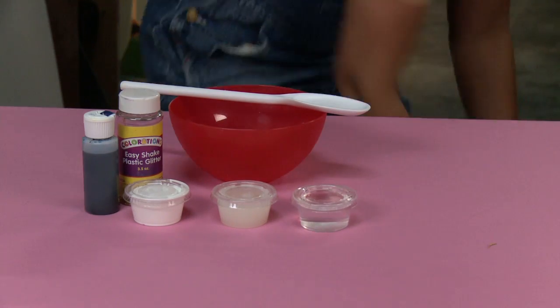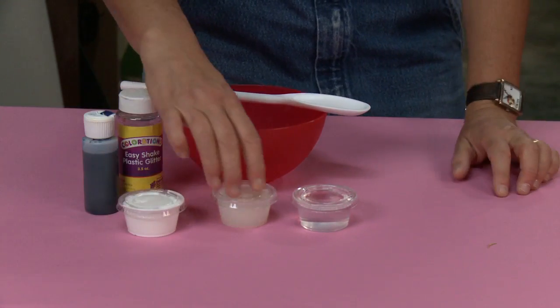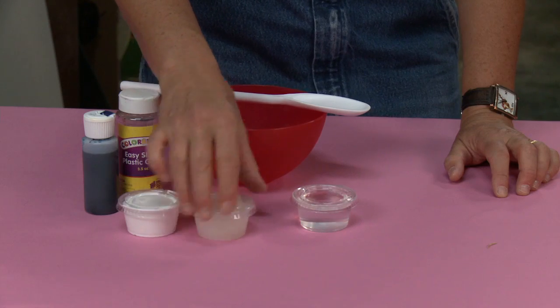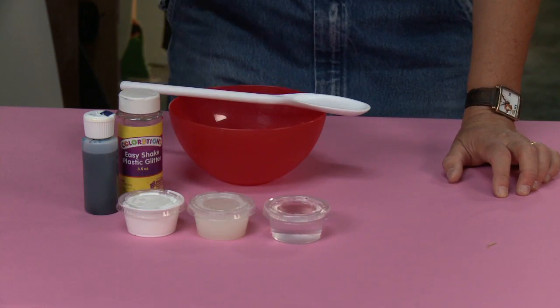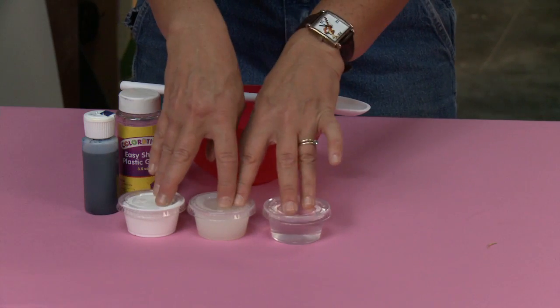You're going to need two ounces of glue, two ounces of starch, and two ounces of warmish water. That will make white slime.